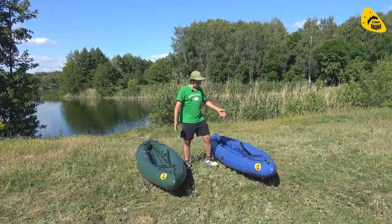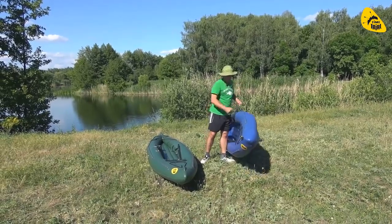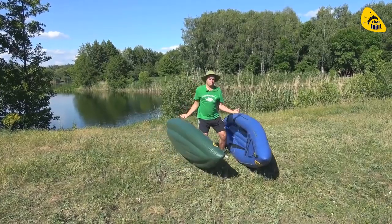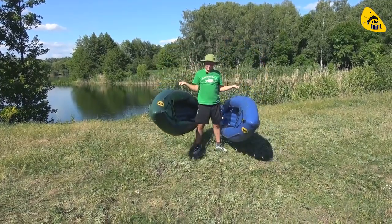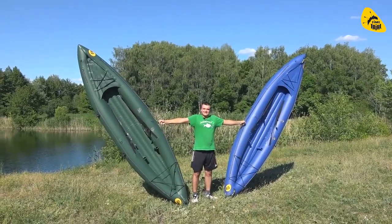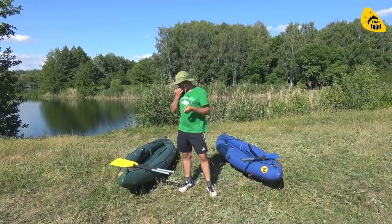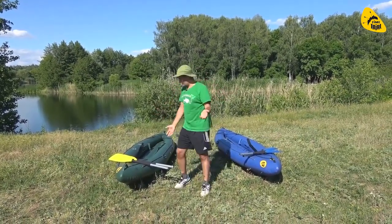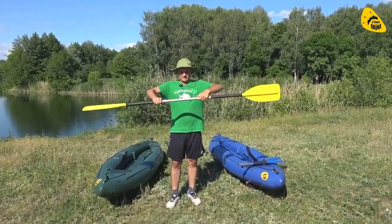Вот наши две байдарки — пока без вёсел, без сидений. Но тем не менее, ребята, очень жёсткие, как баскетбольный мяч, — и та, и та. Но тем не менее они и не тяжёлые. Можно свободно одному человеку две байдарки перенести с точки в точку. Что касается вёсел — вёсла есть абсолютно разные. Я брал чуть лучше стандартных. Вёсла вот так с двух частей вставляются друг в друга без всяких проблем.